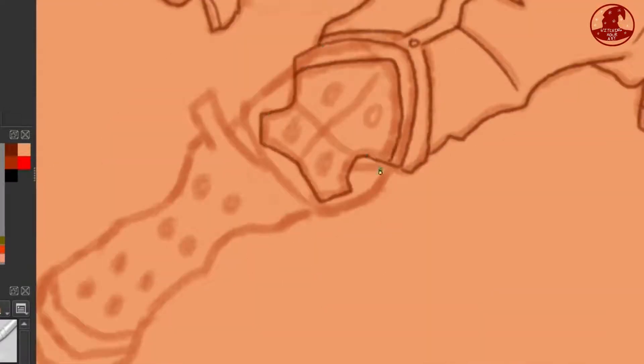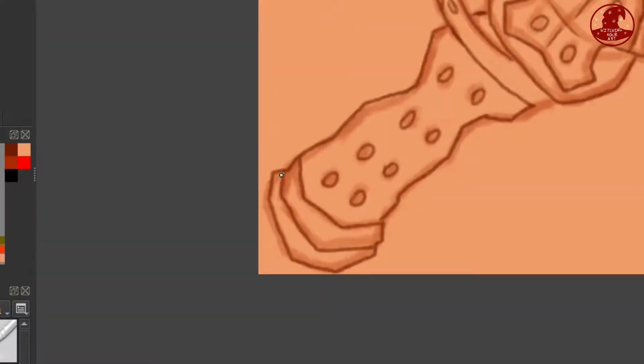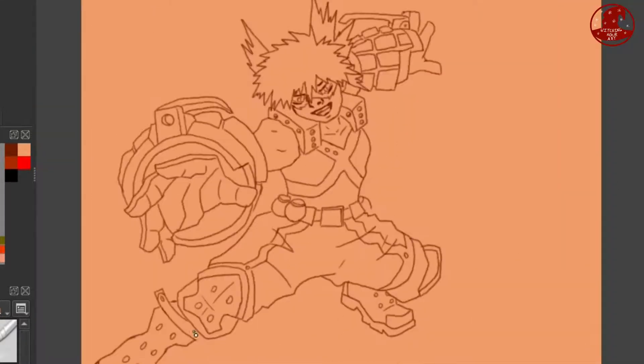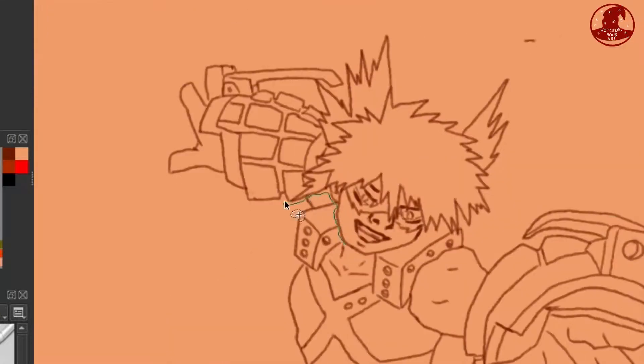Now I flipped the canvas back and started fixing a couple of things I didn't like, mainly the angle of the head. I just felt that it was kind of weird and it looked like his neck was broken, so I just fixed it.